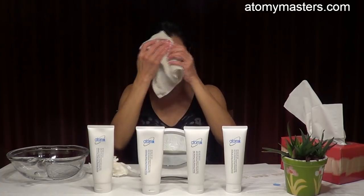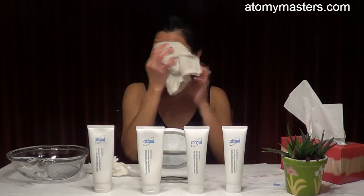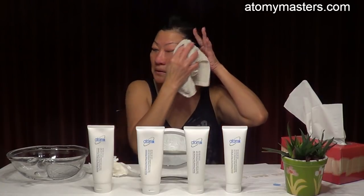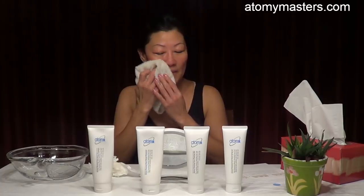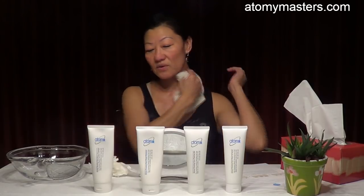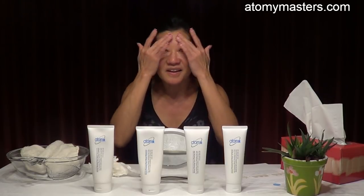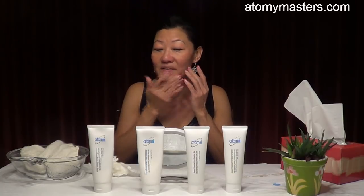Wipe the rest of the dead skin cells away with the towel — eye area gently, the nose, the mouth area, the cheeks, and then the neck. Now it's all wiped clean, no more dead skin cells, no more dirt. You can really feel that your skin is very clean — it's like fresh skin, not thick or hard. A friend described it as feeling like a baby's butt.